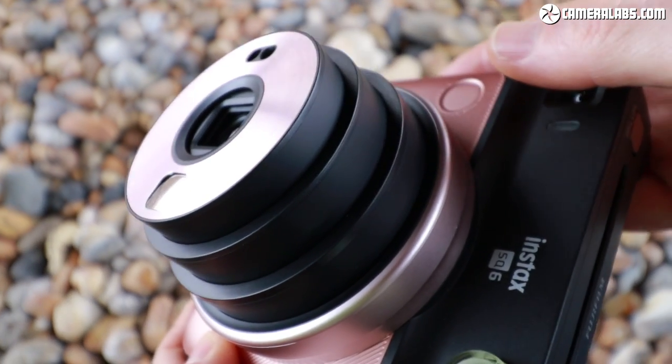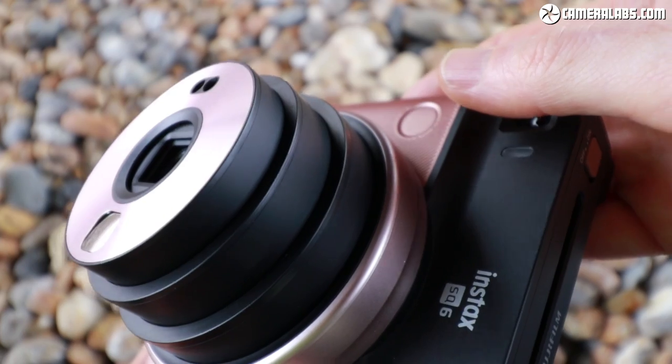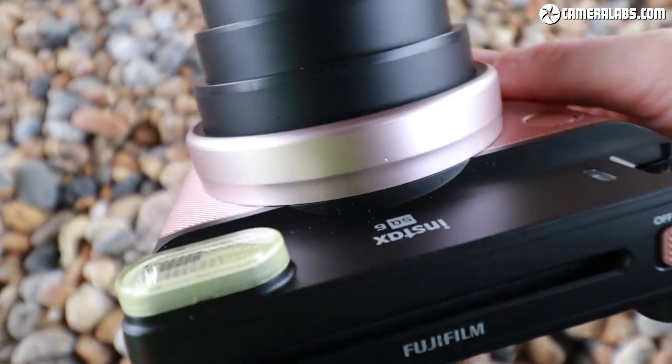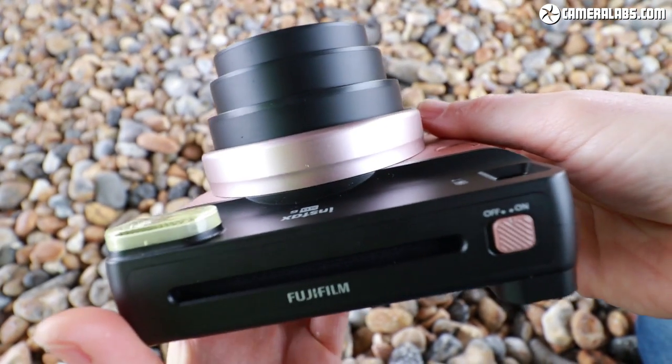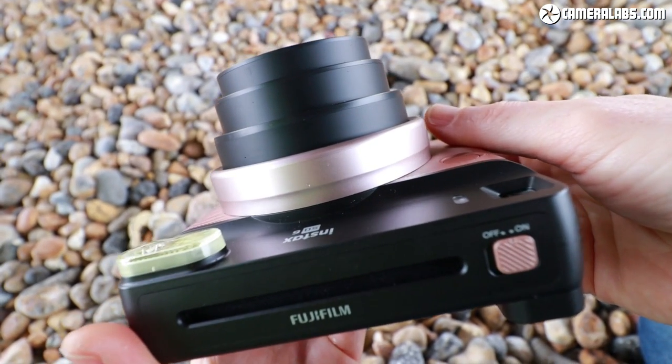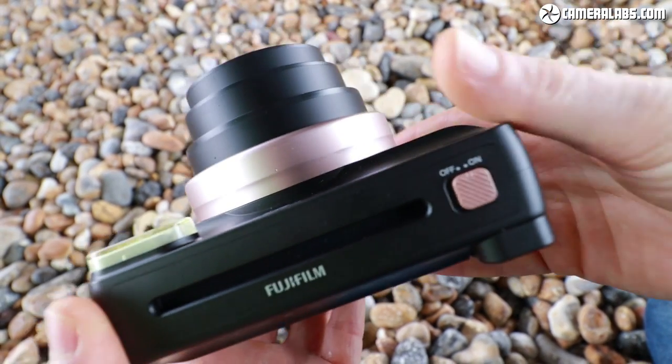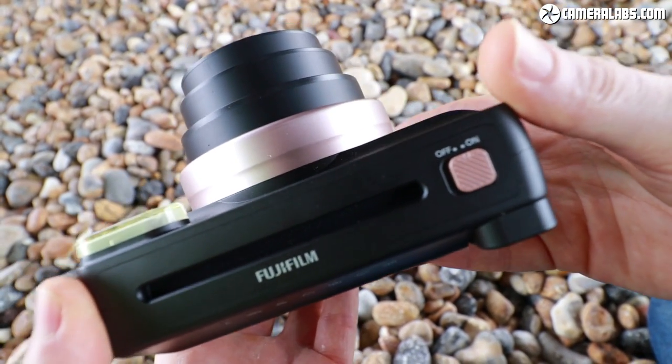Brighton seagulls are pecking at my Instax square pictures — and at a pound a throw, they're not getting any of them! One of the big differences with the SQ6 versus the earlier Mini formats is that the exposure is now fully automatic within the camera itself.